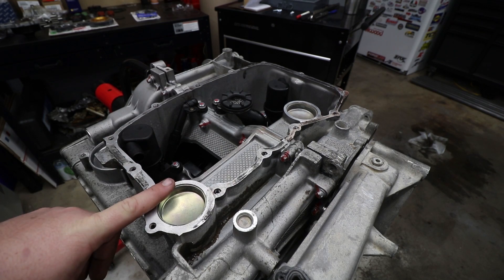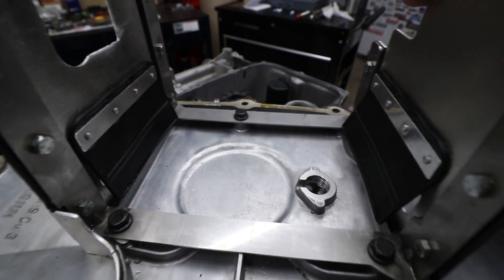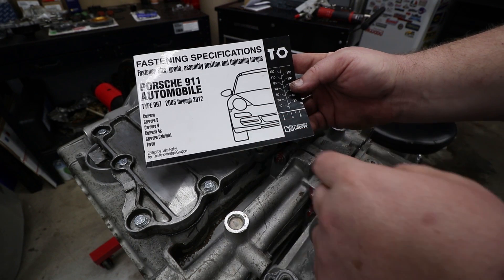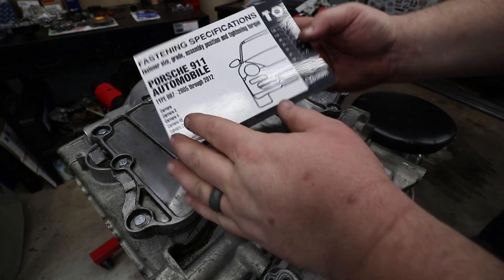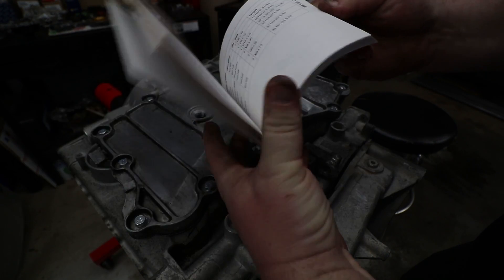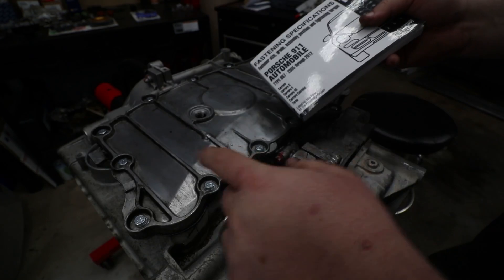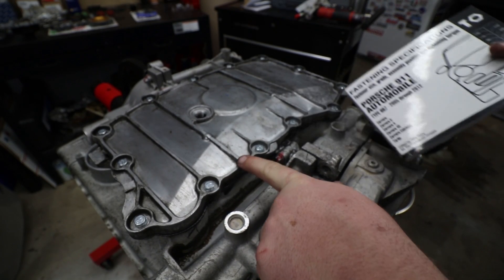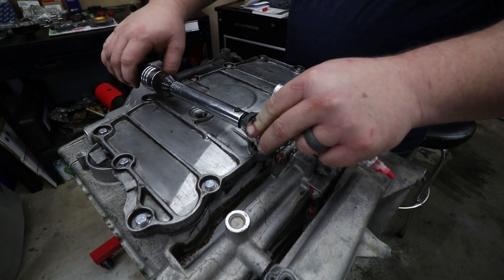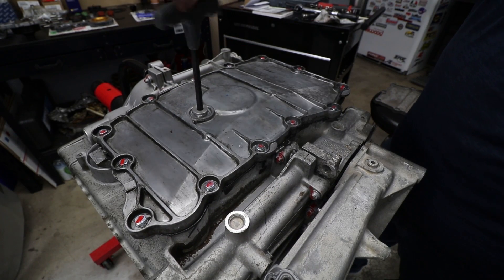Now I just need to bolt the sump cover on. I'm using a baffled sump plate to help with oil control. Another really useful thing I got from Jake Raby and the knowledge group is this fastener specification book — not only does it give you all the correct torques, it gives you the fastener sizes as well. It says these need to be torqued down to nine and a half foot-pounds. We'll drop the drain plug in to seal this thing up.